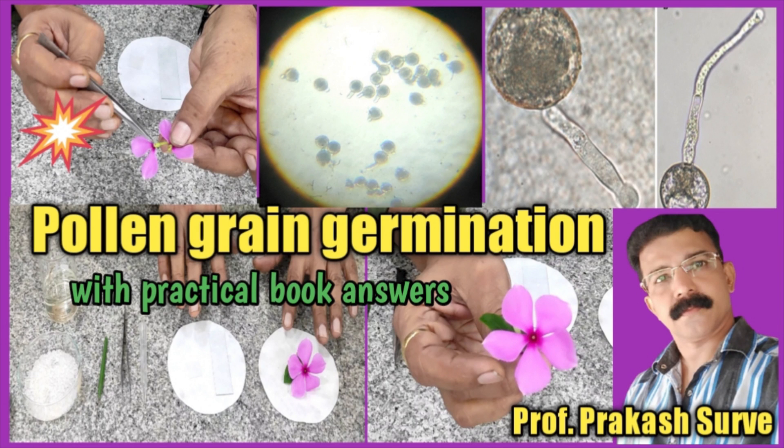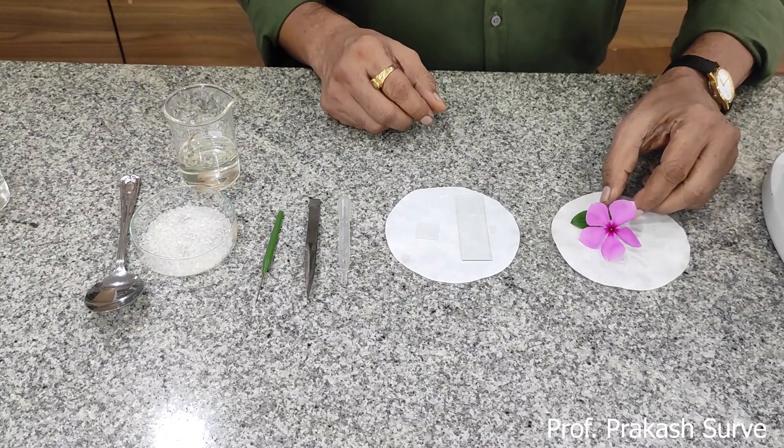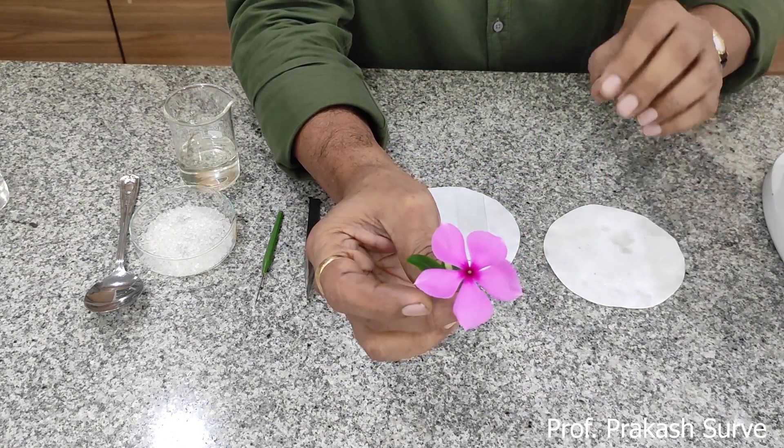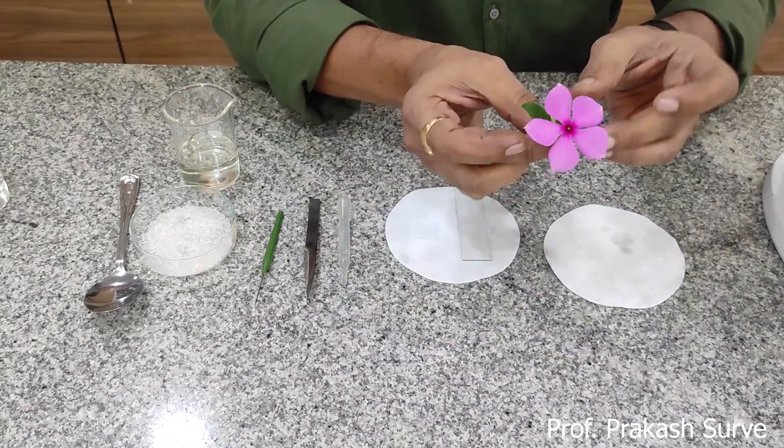Hello dear students, welcome to my channel. In this video we are going to study how to prepare the slide for pollen germination. For this experiment we require one Vinka flower, that is also called as a periwinkle flower, and it should be fully developed.